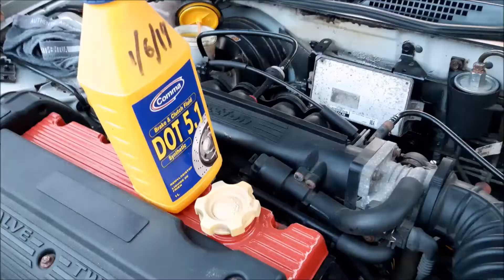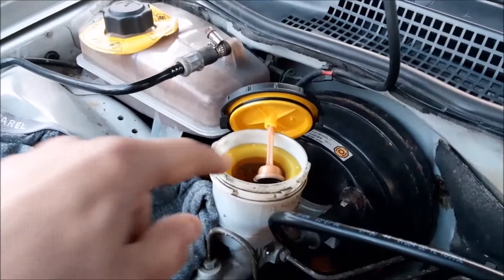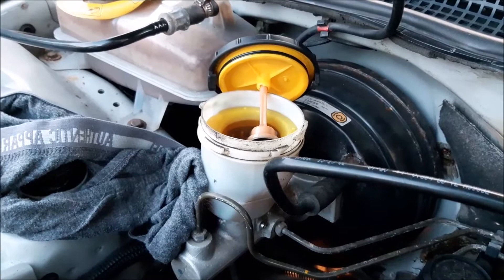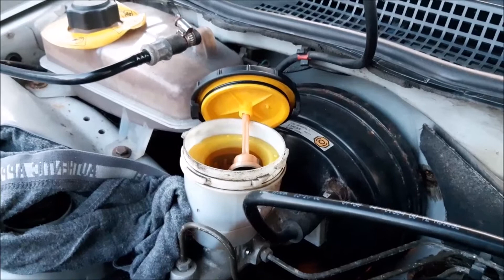We're using DOT 5, and that's where we put the brake fluid in — you can see the little float. We put lots of cloth around the brake reservoir because you don't want to get brake fluid on the paint, as it will really do damage. Sometimes we even have one person up here keeping it topped up and making sure nothing spills out.